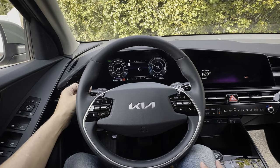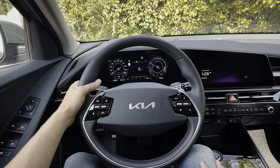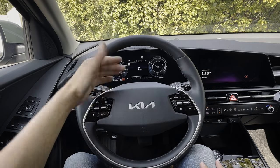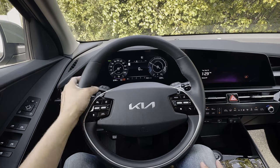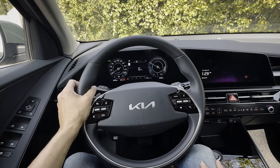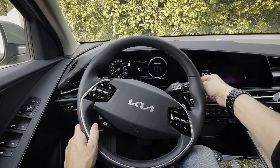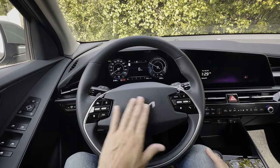In auto mode, when the vehicle senses oncoming traffic it'll dim your high beams automatically and turn them back on. You can flash if you want to warn people, or keep it in auto mode. The right stalk is for your front wipers, and the tip of that stick gets your rear wipers going.